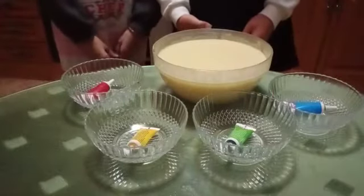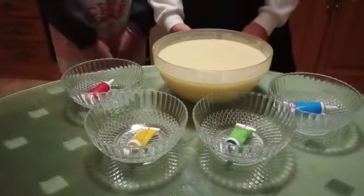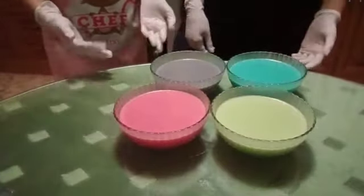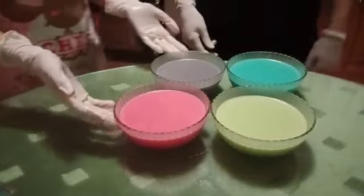And now we distribute the dough in four bowls of different colors. These are the colors. And now we put the dough in the oven.